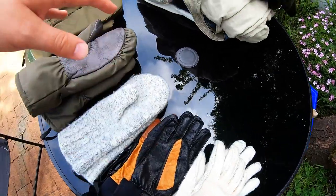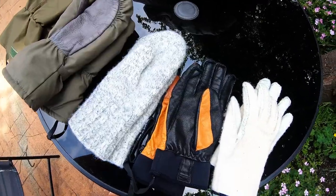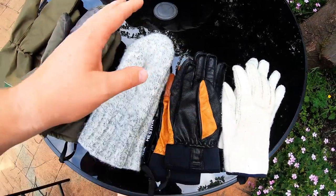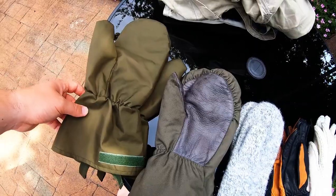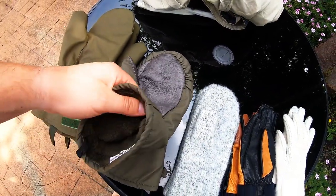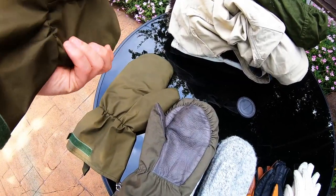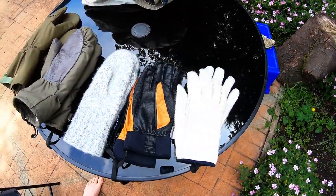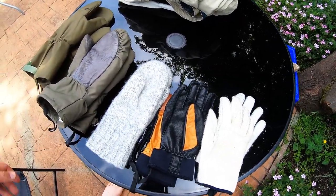Unfortunately, my Hestra gloves don't fit inside these mittens, so I can't stack all three together — but I don't need to. It's all about adapting your kit for the conditions. If it's a bit warmer I can stick with just the liners; if it gets colder I can take the gloves off, put my liners on, and slide them inside the mittens. The final layer is British army Gore-Tex over-mitts, which fit over the entire system. They have a bit of insulation but mainly provide waterproofing and an extra barrier against the cold. That's my complete glove and mitten system.